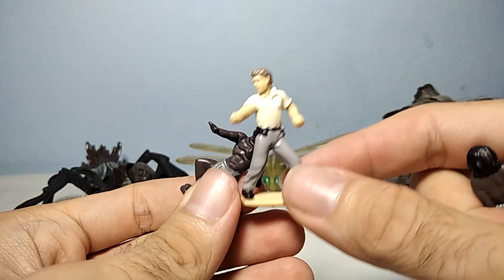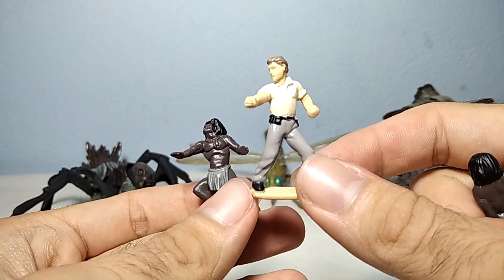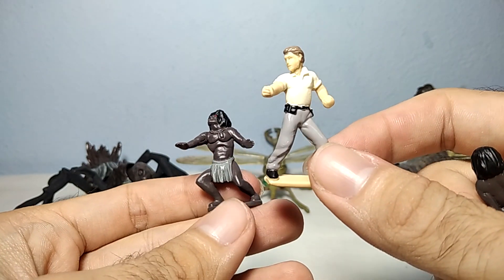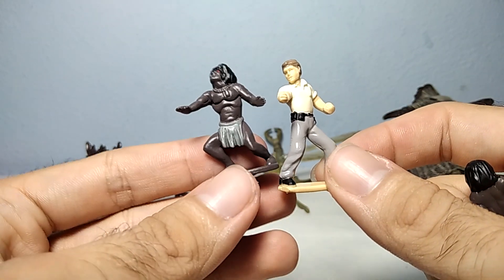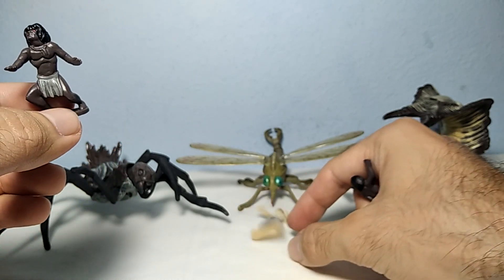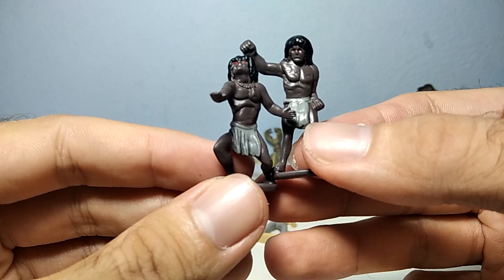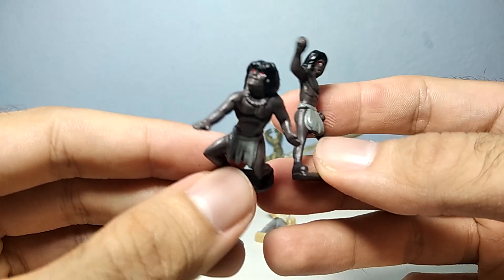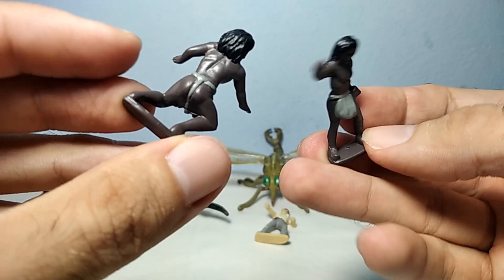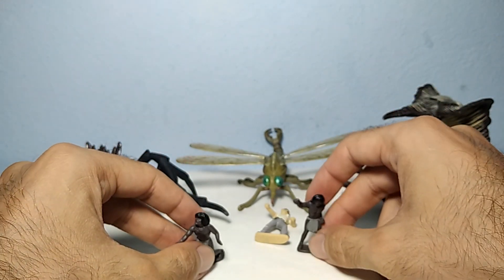We also get this guy — I'm not sure, but I think he was the actor in the movie. And of course we have these 2, and he also cannot stand on his own even though he has this base. We also get these 2 Hannibals and they have these red eyes. They are pretty much a good size next to the creatures.